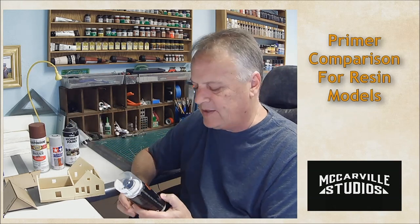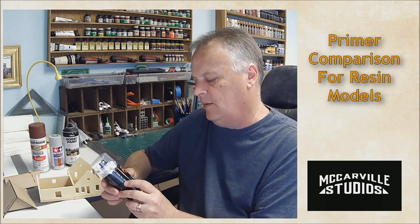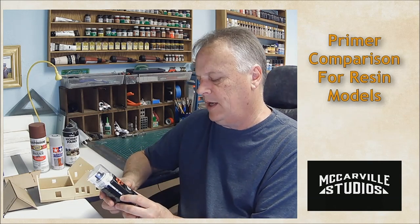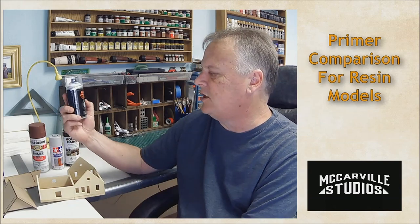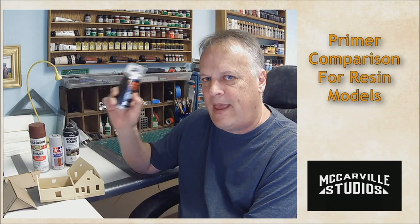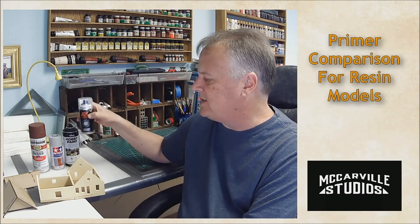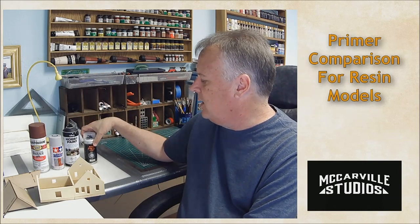I've used a lot of these in the past so I kind of know what to expect, but again this is resin. This next one is new to me — it's AK Interactive's fine resin primer, so it's actually made specifically for resin. I'm really curious to see how this one stacks up against the other three.